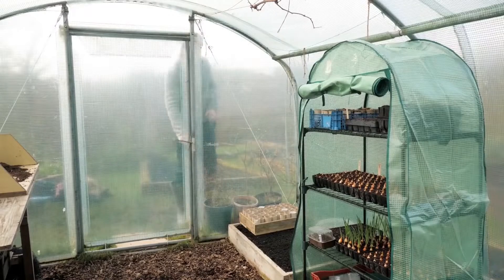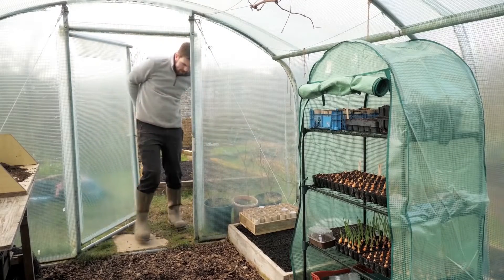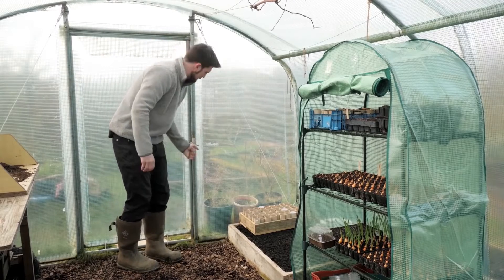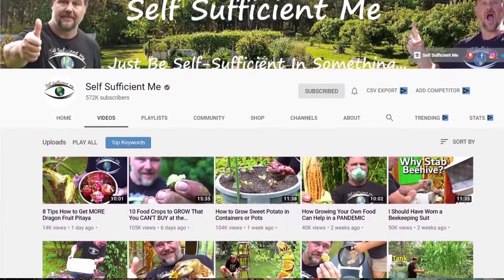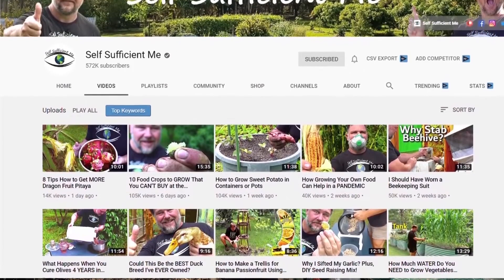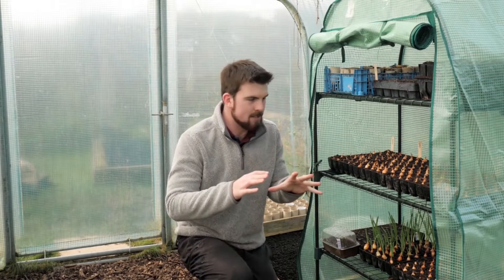This video is a collaboration with Mark from Self-Sufficient Me, the YouTube channel based in Australia. We've both got five tips, but our fifth tip can be found on the other channel — Mark's fifth tip will be on this video, and my fifth tip will be on Mark's video. There'll be a link down below, but we'll come to that a bit later.